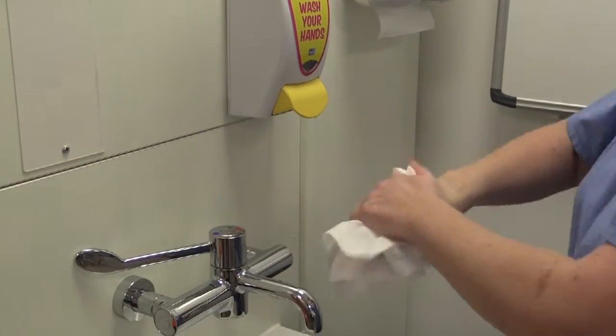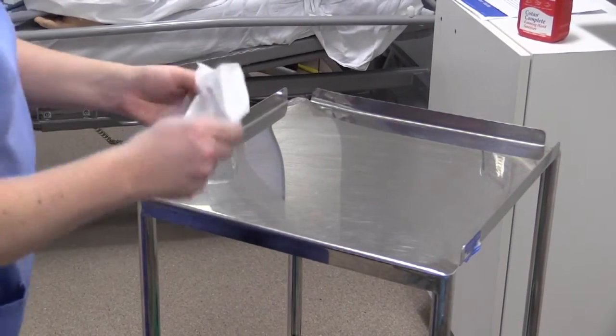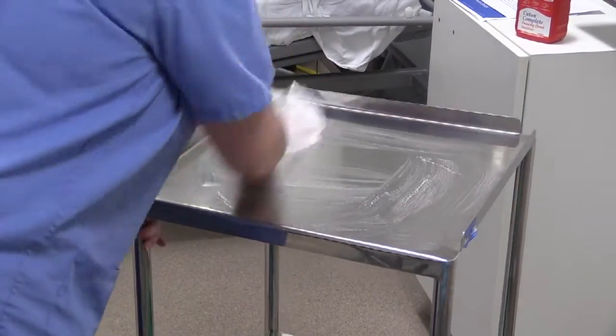Check whether they have any allergies. Maintain their privacy and dignity whilst achieving a comfortable position, with the use of a pillow if necessary. Check their ID bracelet or use three-point verbal ID.